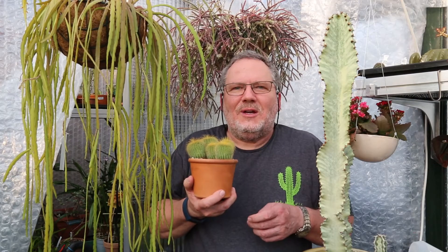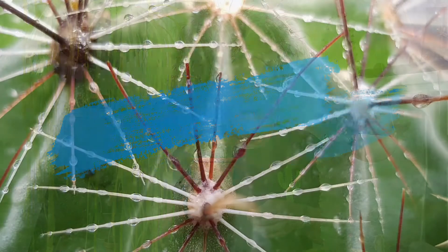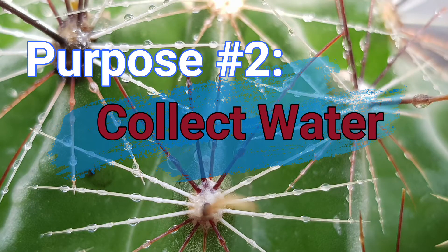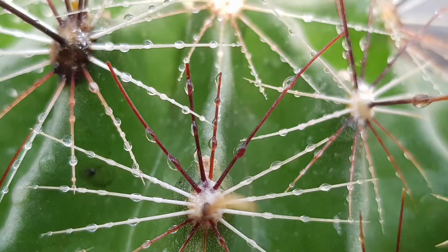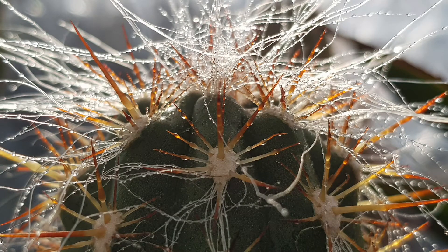Reason number two: spines actually help cacti collect water. Especially in areas of heavy fog or morning dew, they will draw the moisture out of the air, and water will actually run towards the plant bodies, down the sides, and towards the roots in the ground.